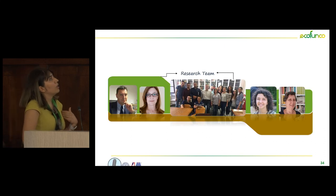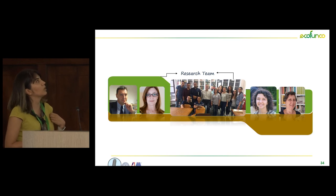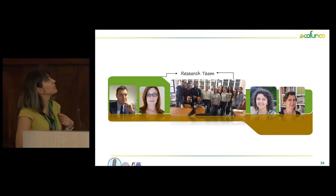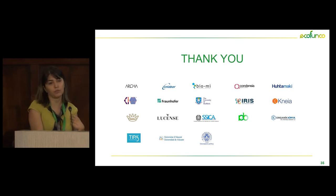I have to thank all of my group members who supported me in reaching these results. Thank you for your attention, and I am here for any questions.